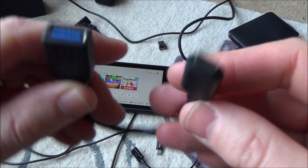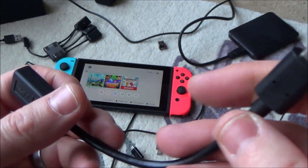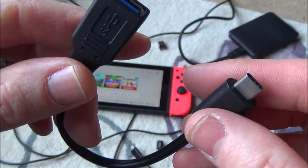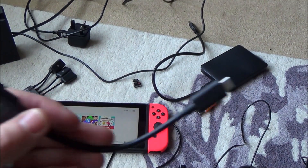Hi there, my name is Vince from mymatevince.com and in this video we're going to be talking about USB OTG cables and whether or not they work on a Nintendo Switch. OTG stands for 'on the go' and you might already be aware of these cables because you normally use them to connect things like a mouse or keyboard onto Android phones.